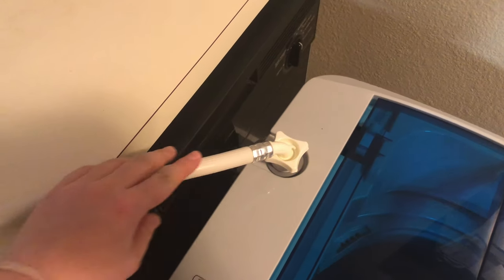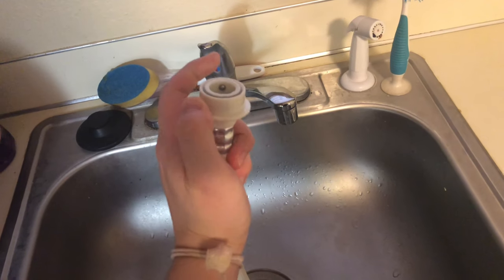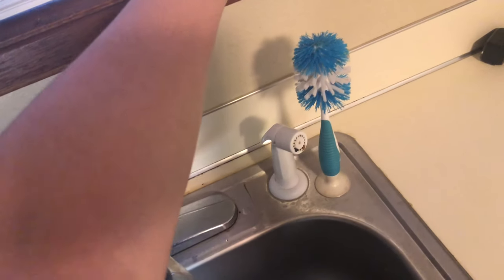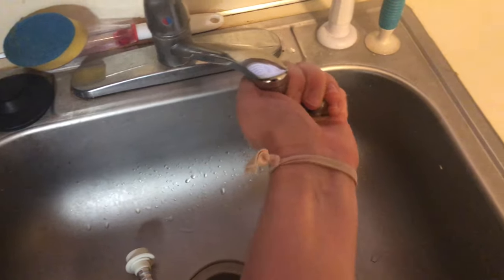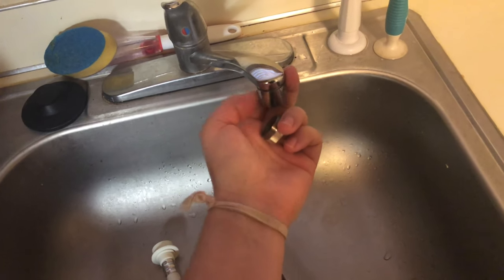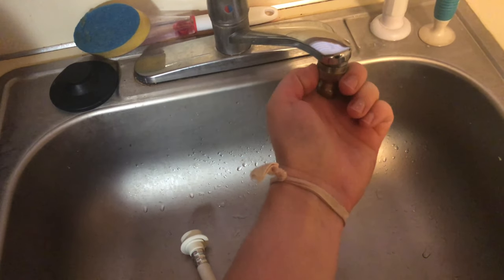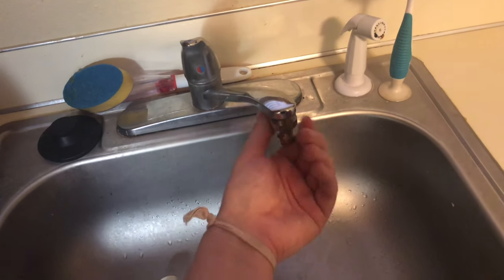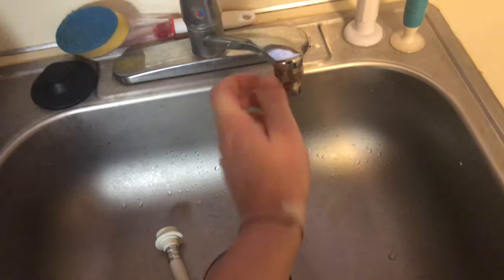This is what connects to your sink. All you have to do is push it down and put it into the little connector thing it comes with. One thing I recommend is looking at your sink before you buy this — I planned on using it in my bathroom, but that part of my bathroom sink does not come off. So I can only use this washing machine in my kitchen, which is a bit of a downside.